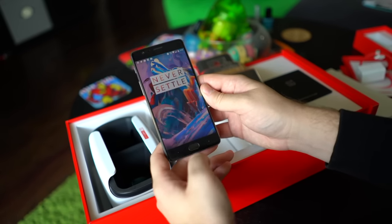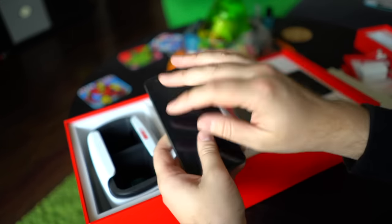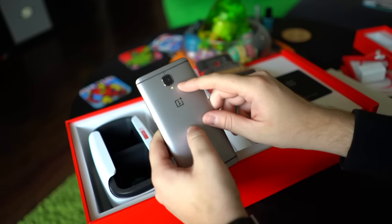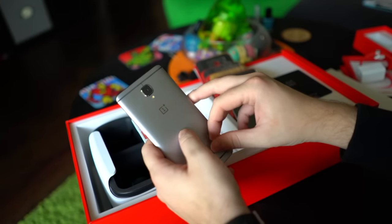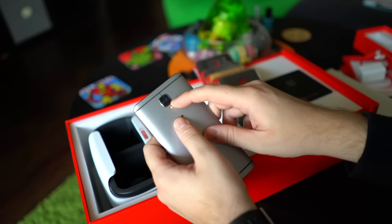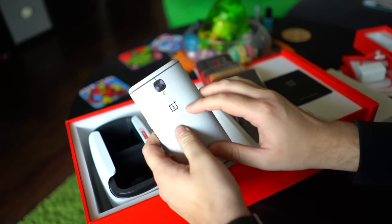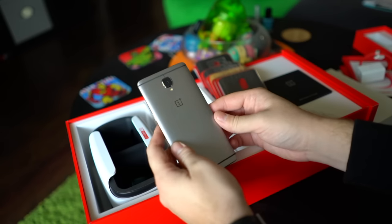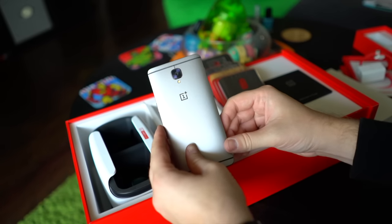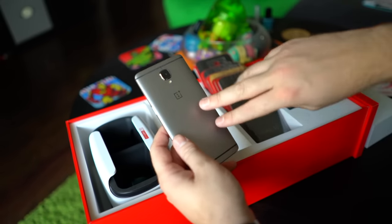There are capacitive buttons on the front and a really lightning-quick fingerprint sensor — you can see how fast that thing works. All of this amazingness in a phone that's $400. There's a 16-megapixel camera with OIS and electronic image stabilization, an LED flash, and a 8-megapixel front camera. The sensor is a Sony IMX298 — the same one found in the Huawei Mate 8 — and camera quality was very decent, especially considering the price tag. Inside, there's 64 gigabytes of internal storage.